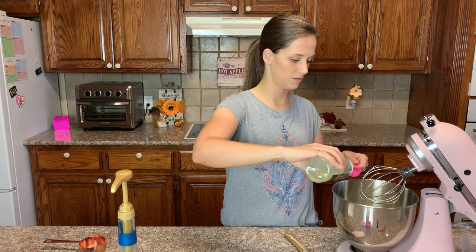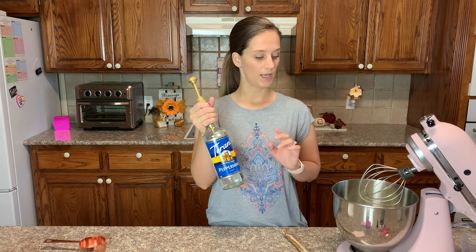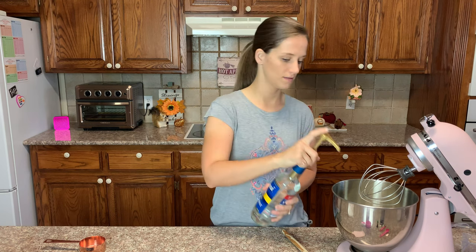Now this is what's going to keep your ice cream soft in the freezer: you need two tablespoons of liquid allulose. We need one or two pumps — depending on the sweetness and strength of the peppermint flavor — of a sugar-free coffee syrup. I use Torani, and I'm going to go with two pumps this time to see how strong it is. In the vanilla ice cream we just use one pump, so let's try two.